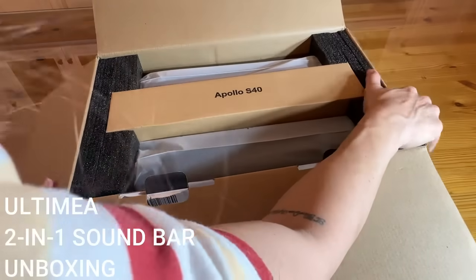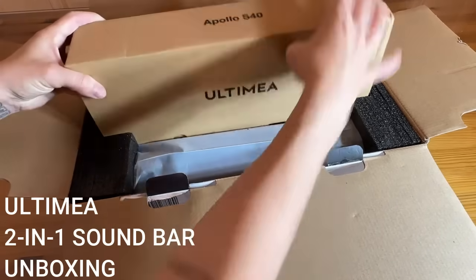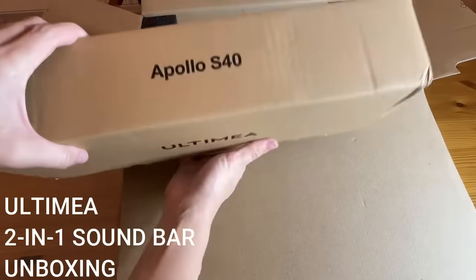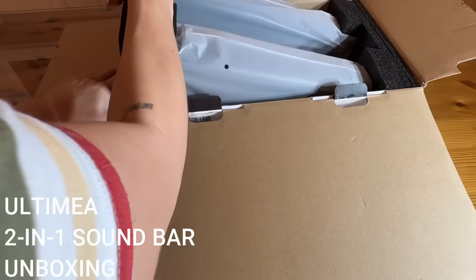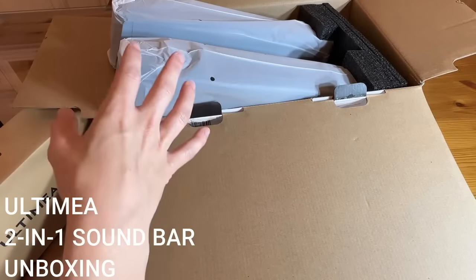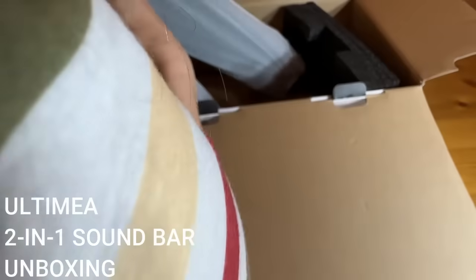Plus, you're going to hear everything just a little bit better — have that movie-like quality in your home with a sound bar. Whether you are a gamer, or you love music, you want to host some parties at your home, or you just really love movie night, this is going to be the product for you.